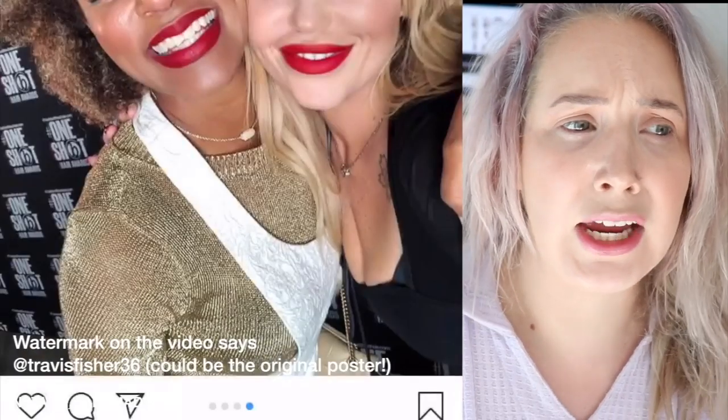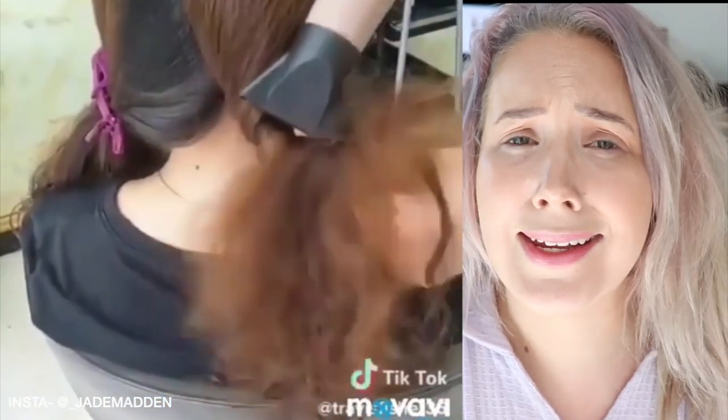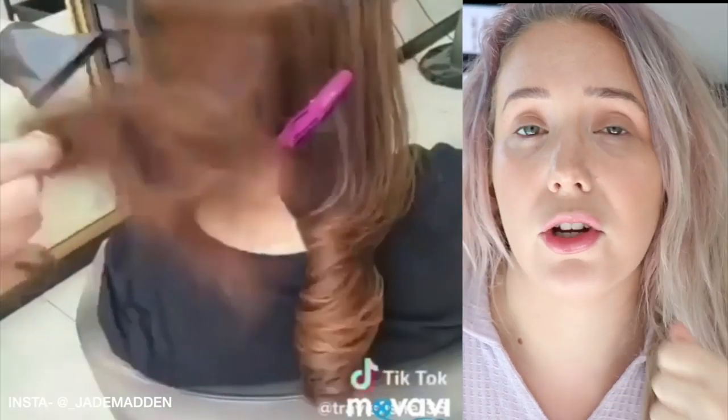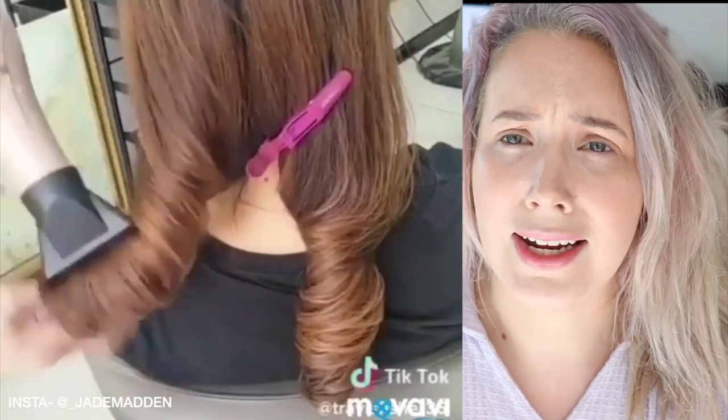If you guys are on Instagram, I've only ever seen this video on Instagram. I'm not 100% sure who the original person was to credit them — if you guys know, please let me know and I'll tag them below. I basically saw this hair curling or blow drying technique without brushes, just using your hands. It looked very quick and easy and gave you gorgeous wavy curls without actually having to round brush blow dry your hair or use curling irons.